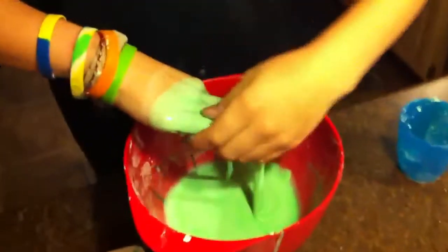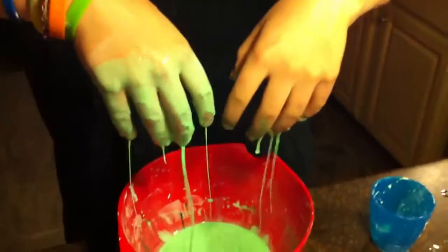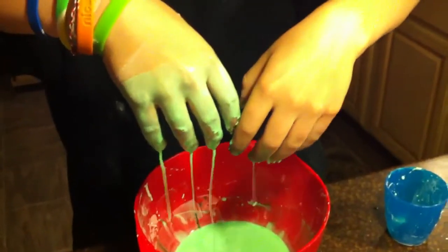Now, one of the cooler things — show how it drips off. Hold your hand up. It just drips weirdly off my fingers into the bowl.